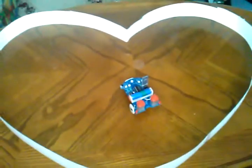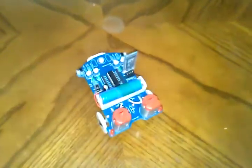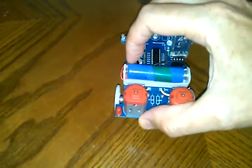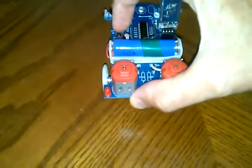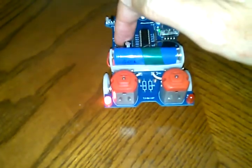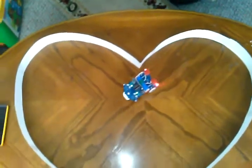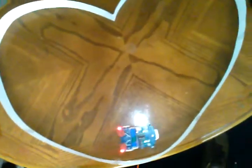Mode two is obstacle avoidance mode. I made a very simple paper corral on this tabletop. To change modes, you push this push button in front of the on/off switch. I'm going to turn it on and instantly push the button — after two seconds the left LED comes on, two more seconds the right LED comes on. Release the button and now we are in obstacle avoidance mode. It's just using IR sensors to more or less follow these walls.